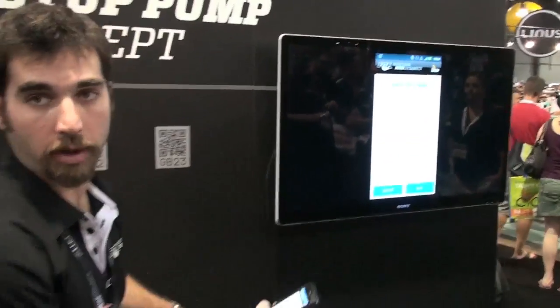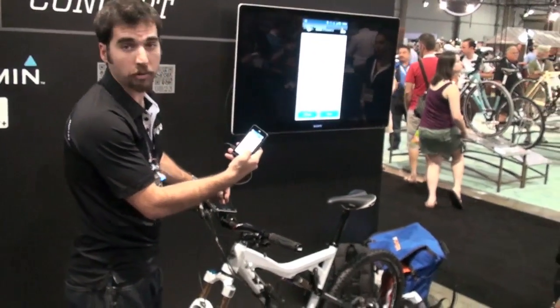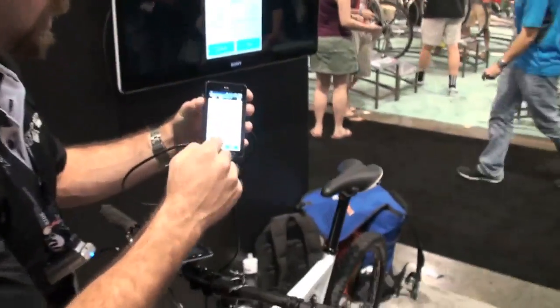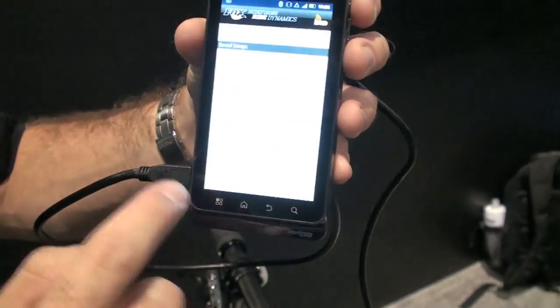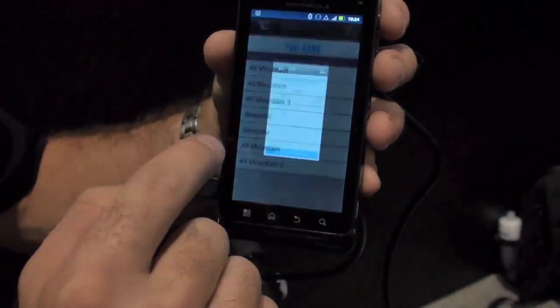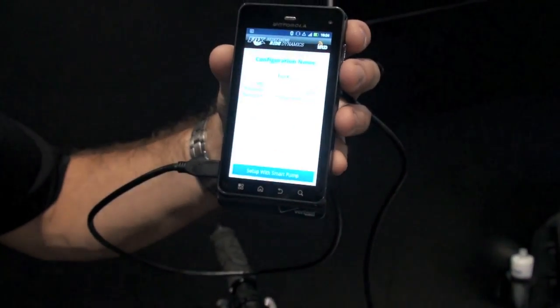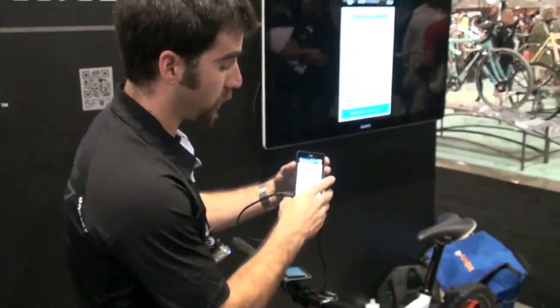If we were happy with that, great — we could continue to retest and adjust. But we can also get our summary page, save our settings, and name them anything we want — we can come back to this. Let's call it 'all mountain' and save it. Then we can go into our saved settings to bring up different settings for different applications. You can have it all saved in here so you can go back to something and retest as you change from course to course.